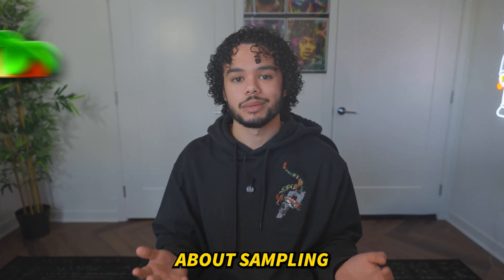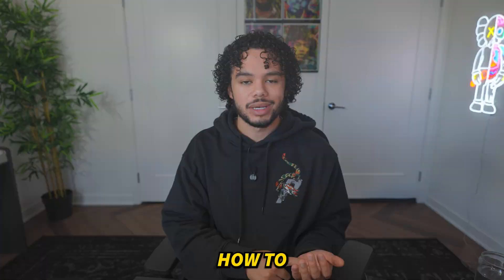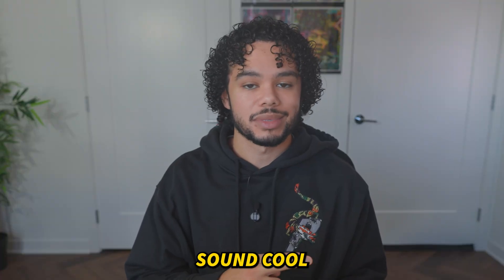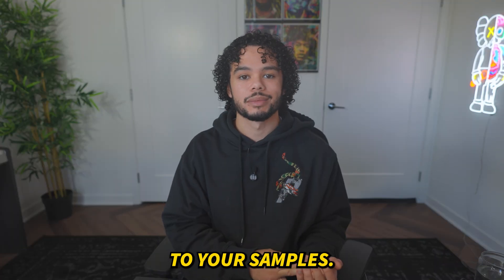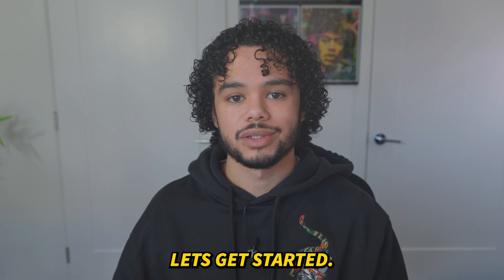I'm going to show you everything you need to know about sampling in FL Studio. I'll be going over some common areas that people have trouble with, how to chop your samples and actually make them sound cool, how to add melodies to your samples, how to add your 808s to your samples, and more. Let's get started.